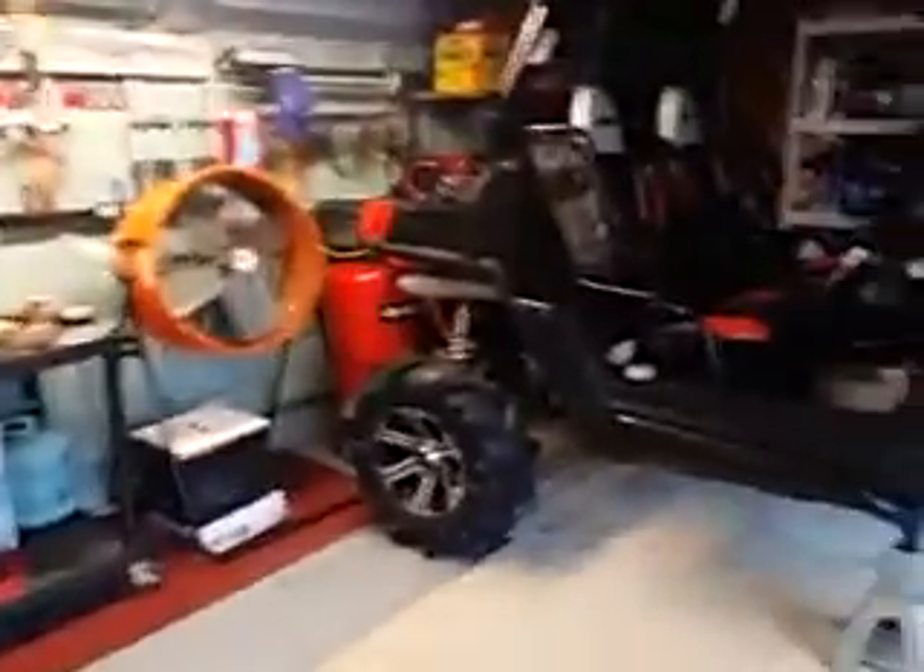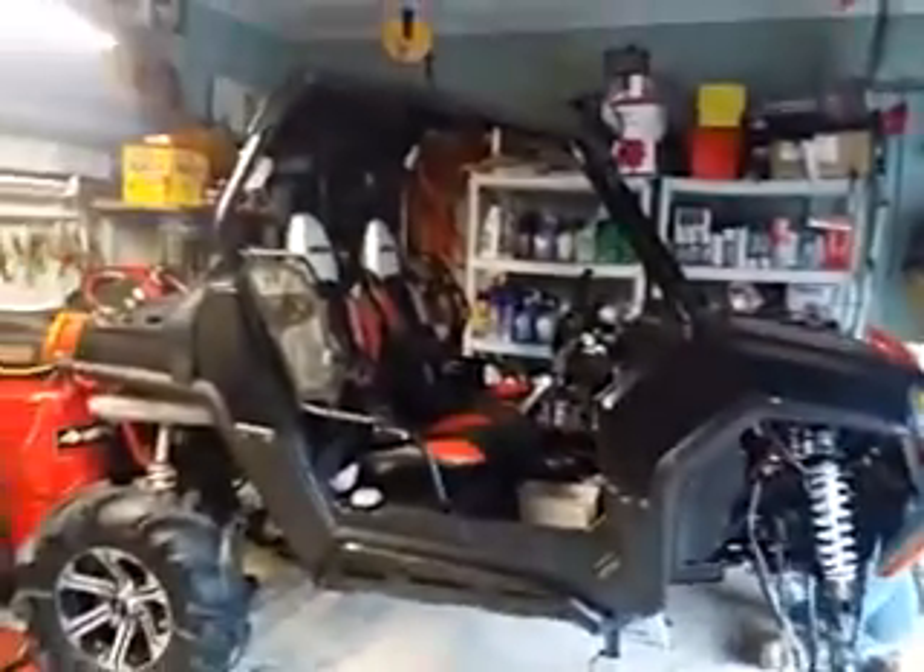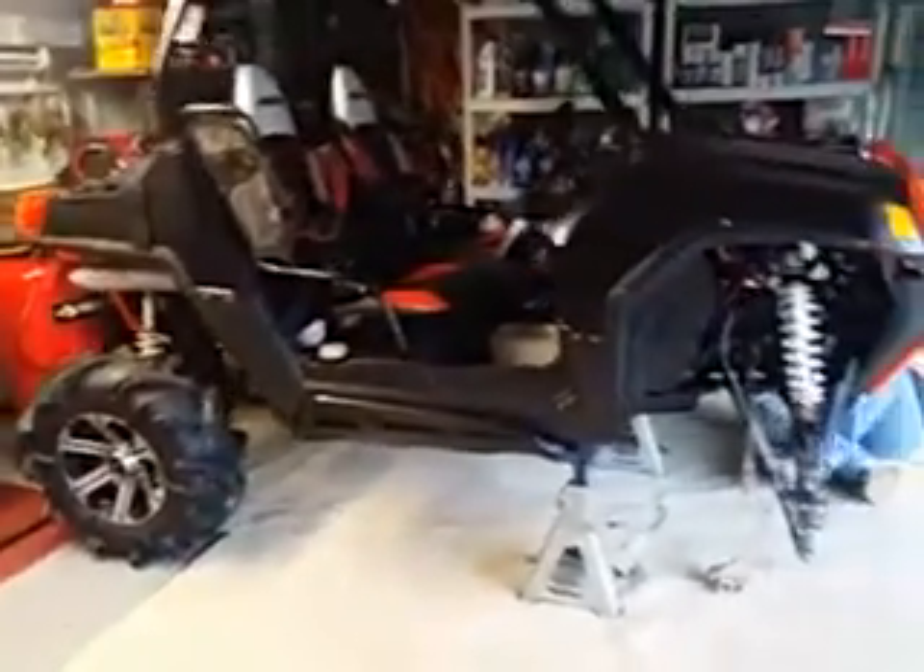All right, we finished up most of our stuff we had to do today for work at the shop, so we started tinkering with this thing, which we've got halfway put together. I guess this is gonna have to be what, part four on our video?